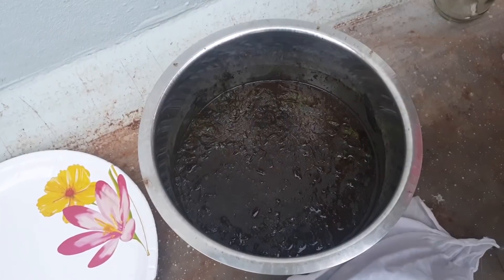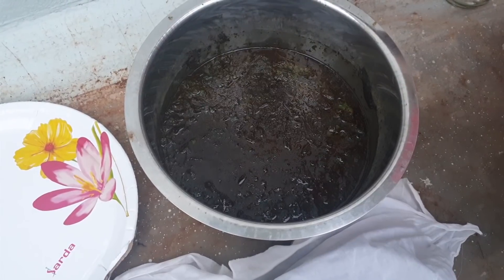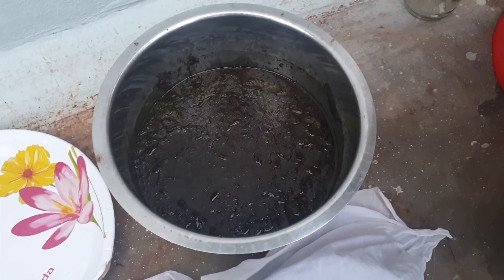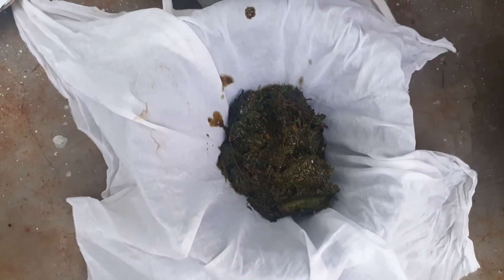We will filter the water with a steel strainer. We have sprayers and cut-up filters and sprayers. We have no problem with cloths. We have to cut the cloths. It is very good for the cloths.